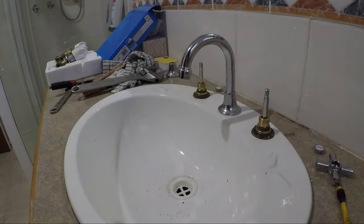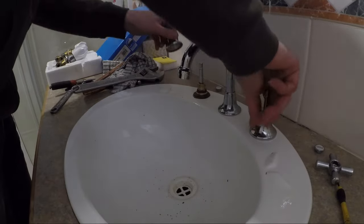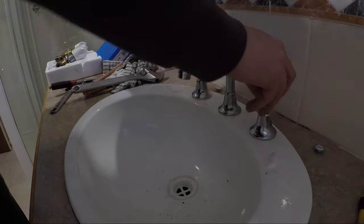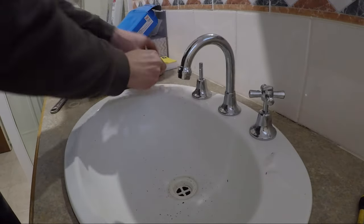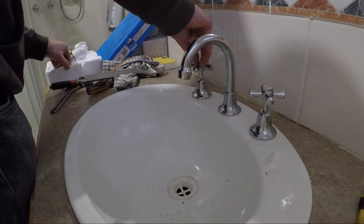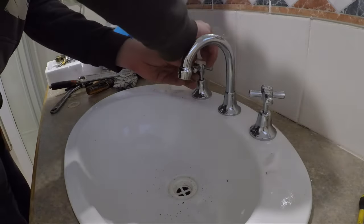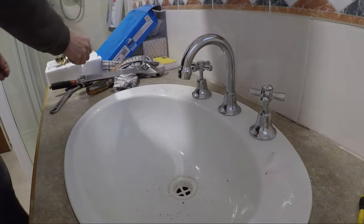I've just given the taps a clean around them — let's give it another 20 years or whatever. I've tightened up the inside span. Tighten these up and that's about it. Put the water back on and have a test to make sure we don't have any leaks.